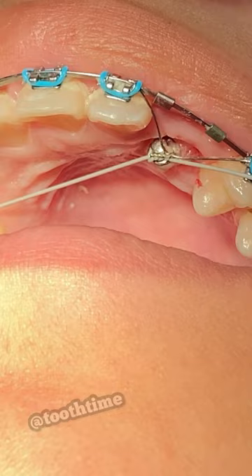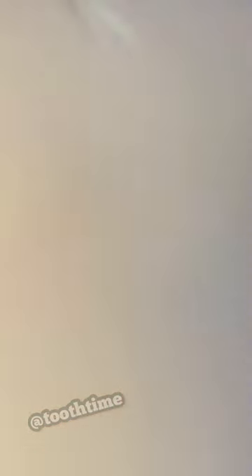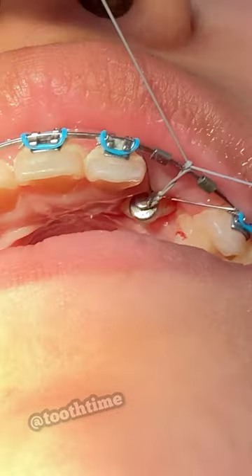Then we attach a round button to the tooth, and here you can see this gray sling material — it's called a zingo — which we will then attach to the wire.